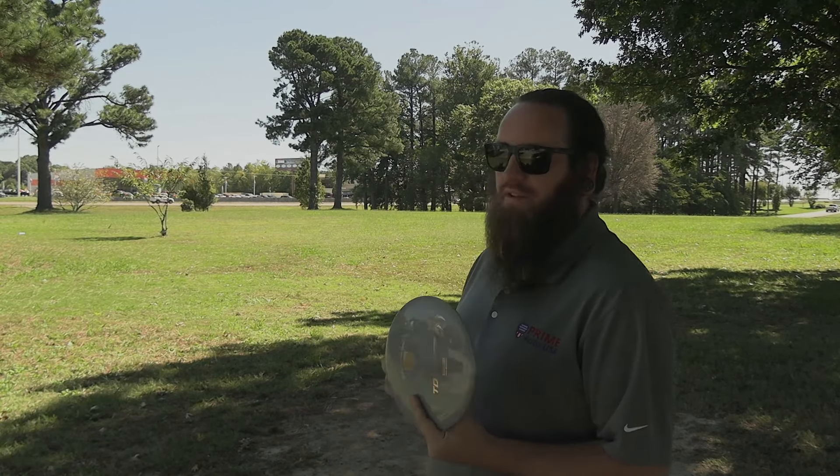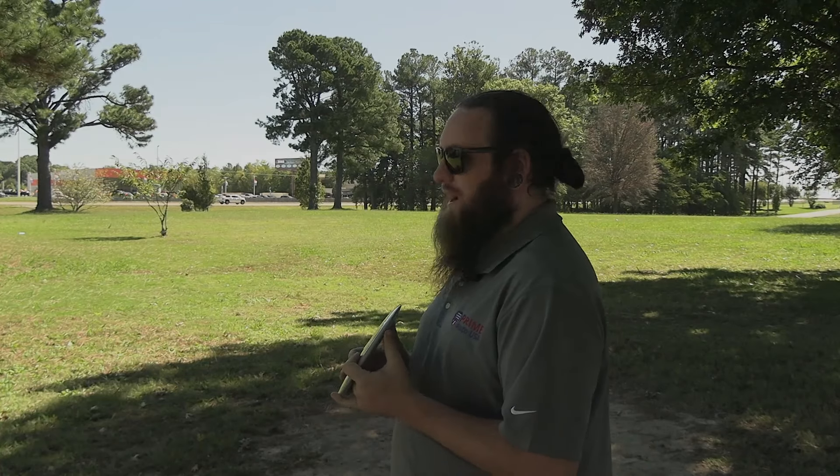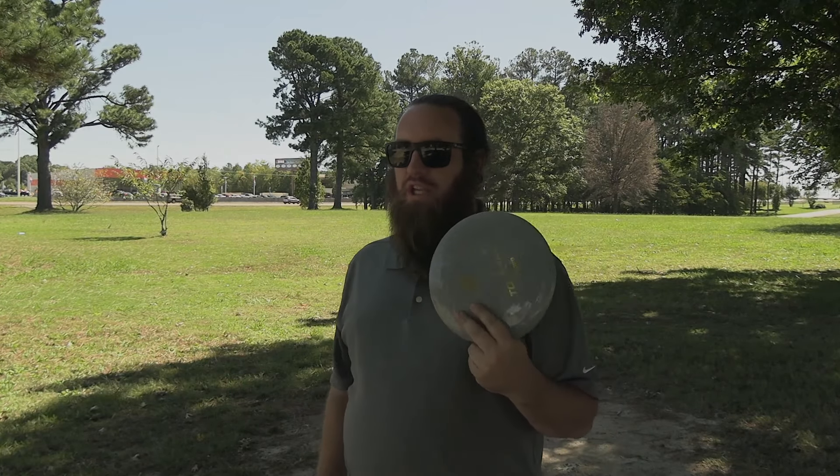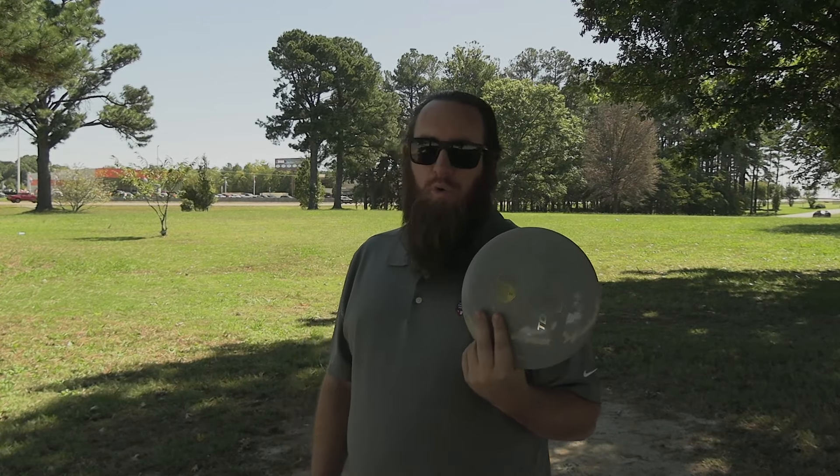I love how that flew — it flipped up to flat. It wasn't a crazy amount of hyzer; you don't really need much for this disc to flip up to flat. That went just under 300 feet. I'd like to get it farther — the hyzer line really isn't the best play to reach 350 or more with this disc.